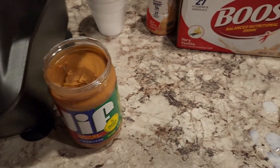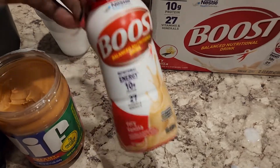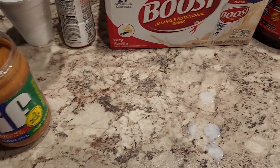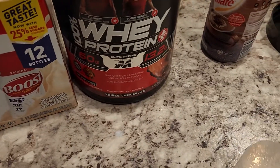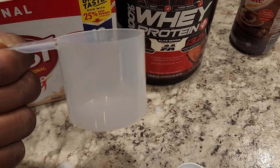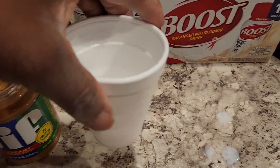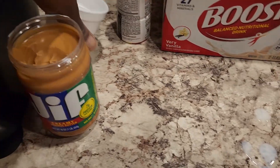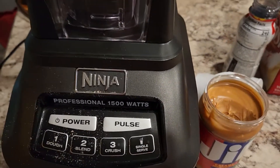I forgot to turn on my camera, but what I did was I dumped a bottle of Boost in there. And I went ahead and dumped just half of whey protein. And I dumped a cup of ice in there.